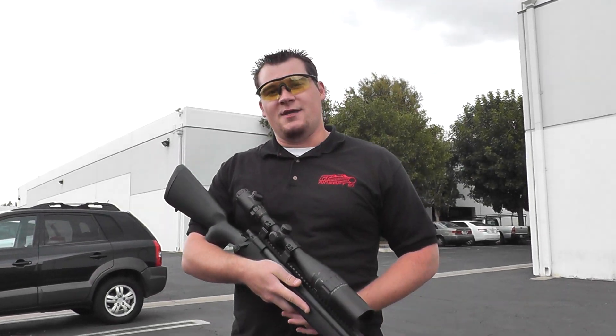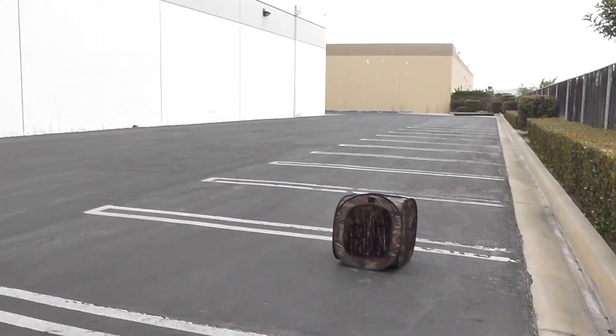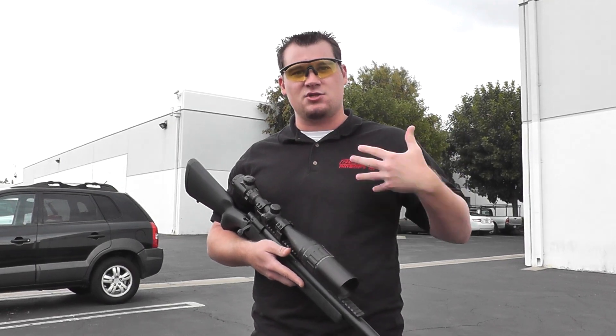What's up guys, Bantha Bill here. I'm here to show you a new product - it's that BB trap right over there. This is going to be a great option for those of you that want to do a little bit of indoor plinking or target practice but can't afford any ricochets or anything like that.